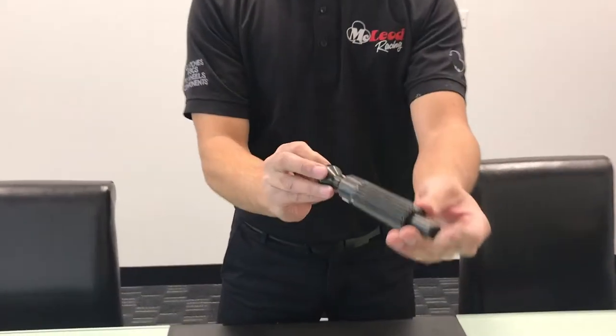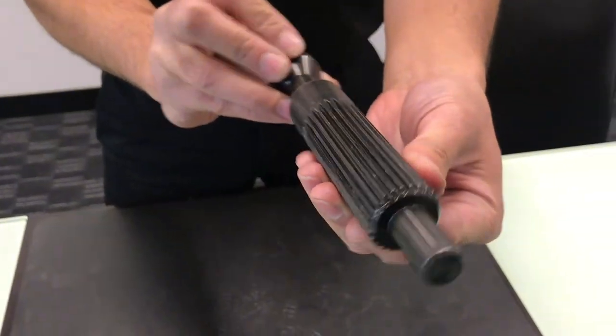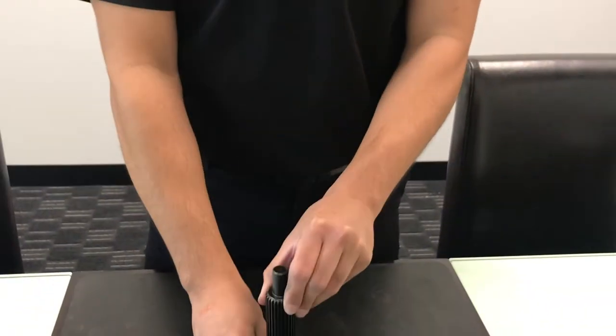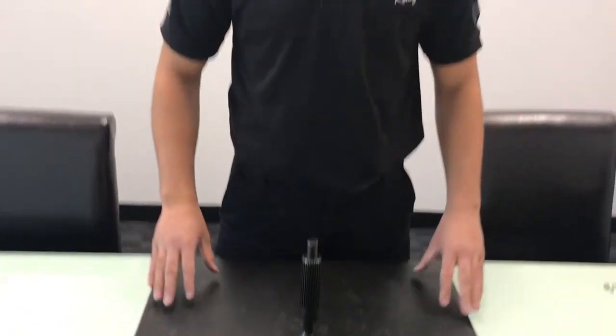Hi everybody, today we're going to talk about our steel pilot tools. We have them available for almost every input shaft and spline count that you can imagine. These will allow for a more precise alignment of your clutch installation. Any shop out there that does a lot of clutches would really benefit from having one of these in the toolbox, or actually a variety of them.